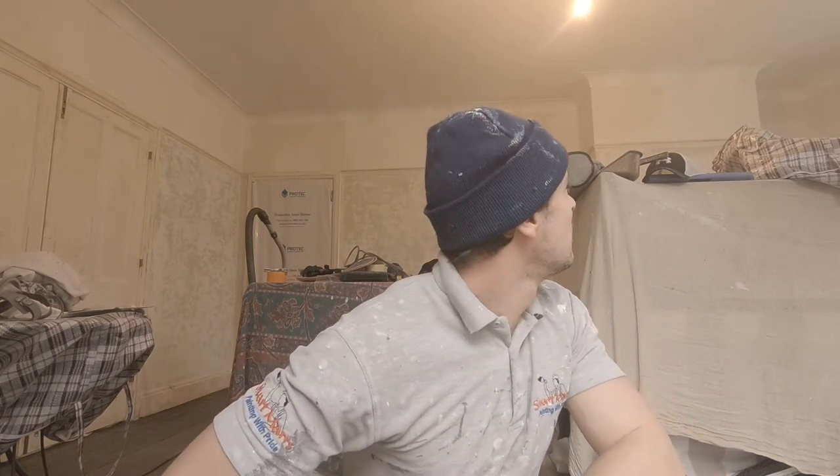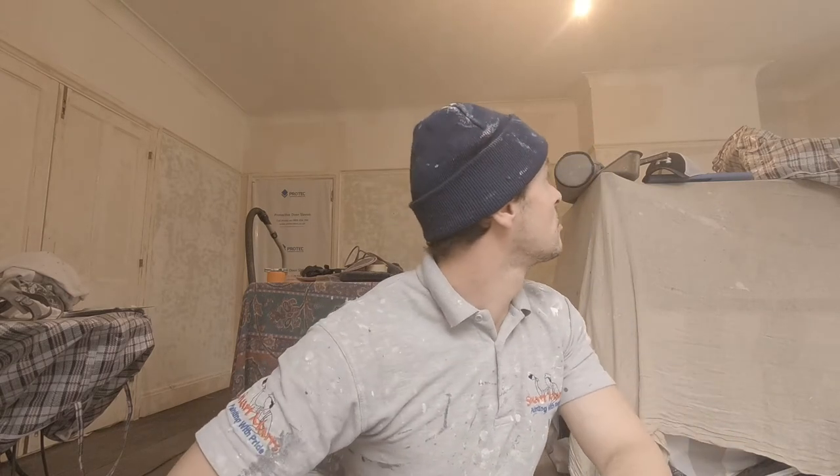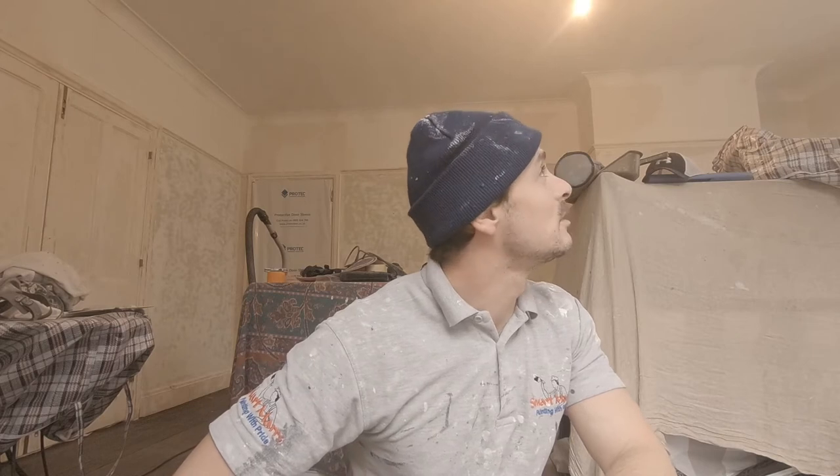The next task is going to be to start rubbing these ceilings down with the Mirka Leros — the big sand runner pole. I'll show you it in a minute so you know exactly which one it is. I've got the rest of the filler in there this morning so that can go off while I'm working on the ceiling.